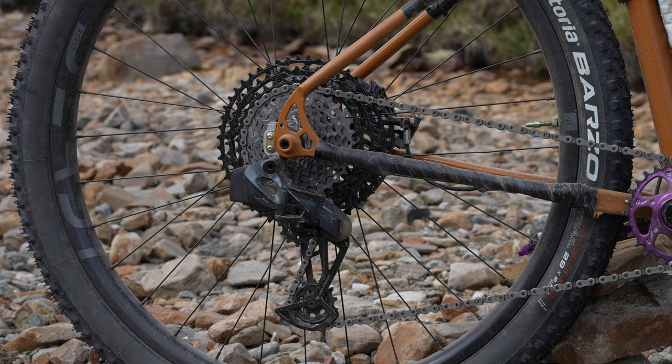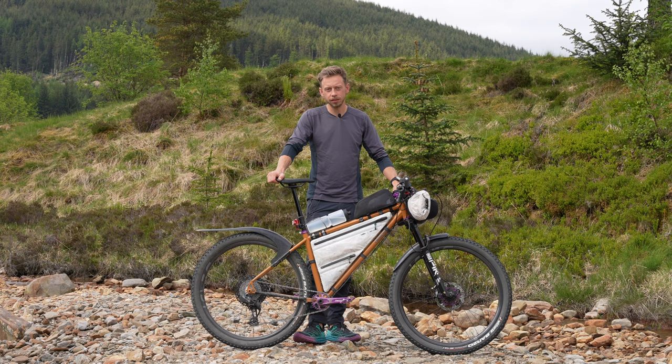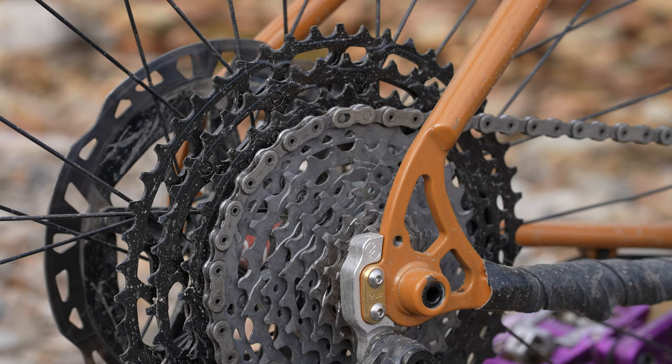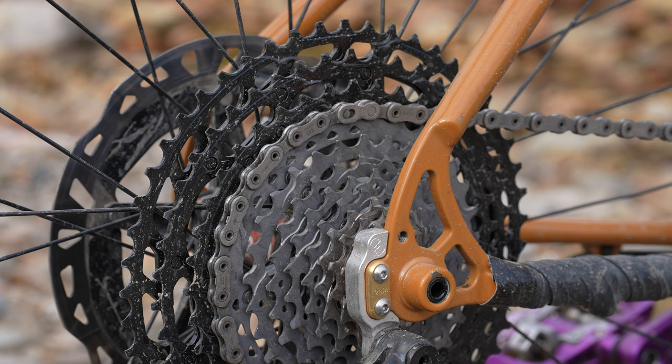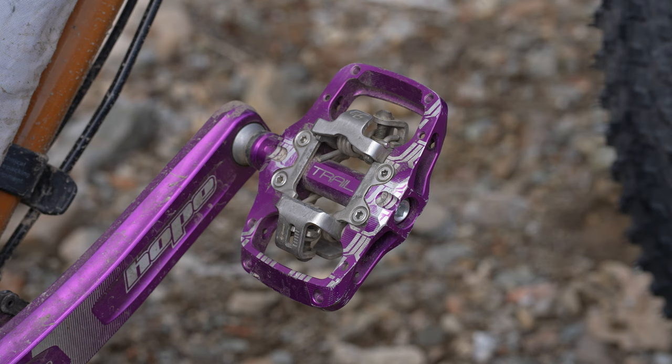For gears I'm running the SRAM Axis GX - it's pretty bombproof, not top of the line, but just nice and solid. I've got the Hope Tech cranks with a 28t ring up front because it's just the smallest you can get, so why not run it. Out back I have a 10-51, and 28 up front with a 10 is more than fast enough for any section on this course, but it lets me get up the steepest hills with ease.